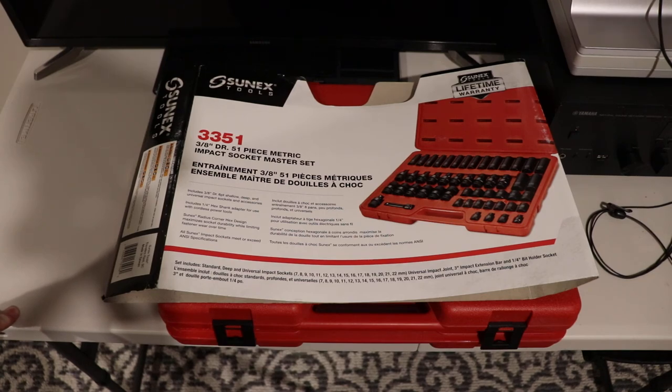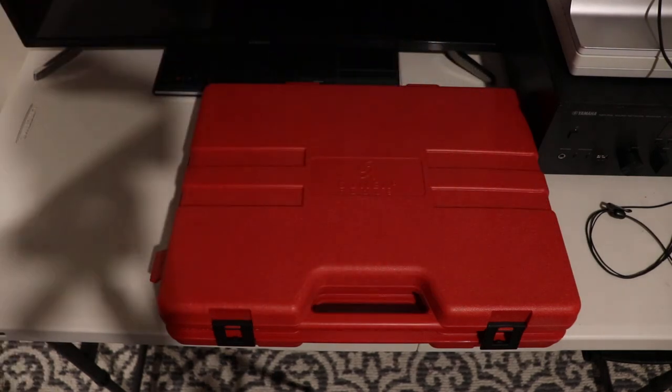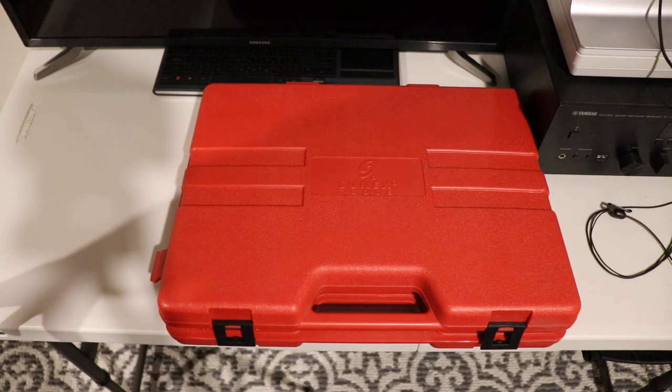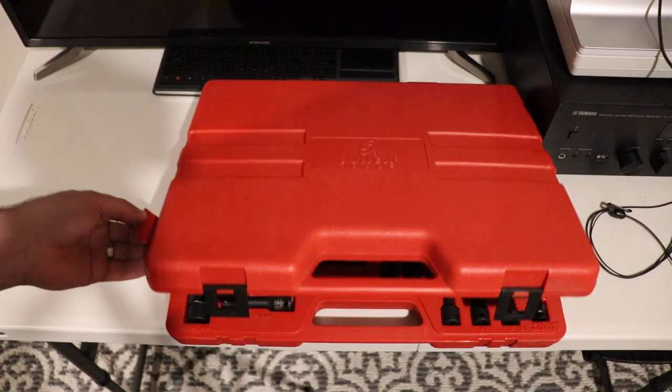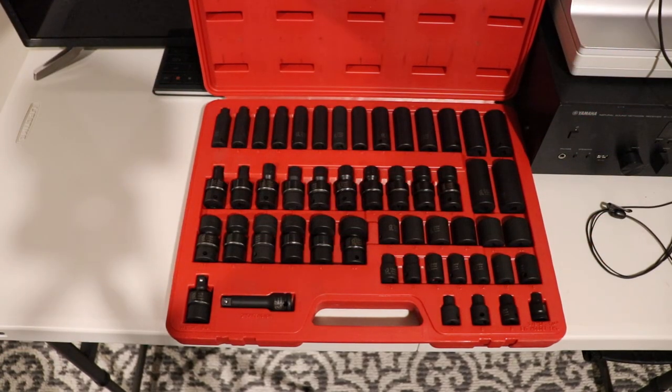It also has a short extension bar and a bit holder. So we'll take a look at this. Like all socket sets it has a case, and this is a good case in that it has side flags on it so that things keep in place when you're moving it around.